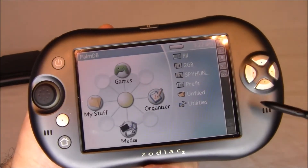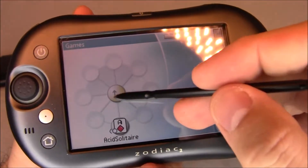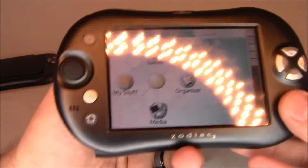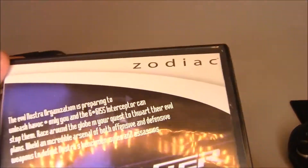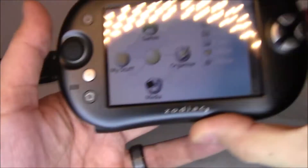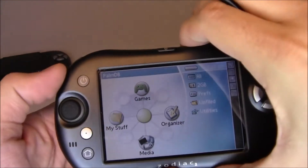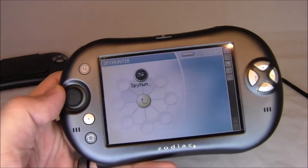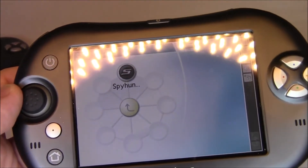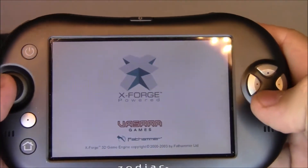Let me show you what the games look like. Right now I have solitaire and Spy Hunter installed. Here's the case that came with Spy Hunter — it says Zodiac at the top and comes in a standard DVD case. The actual game comes on a little SD card. Spy Hunter is the only branded game I have for the machine, so let me zoom in so you can watch me play.